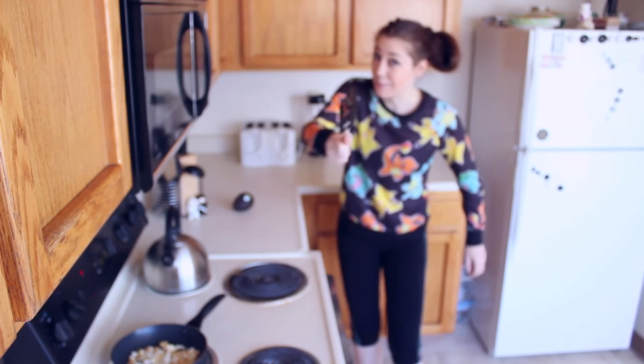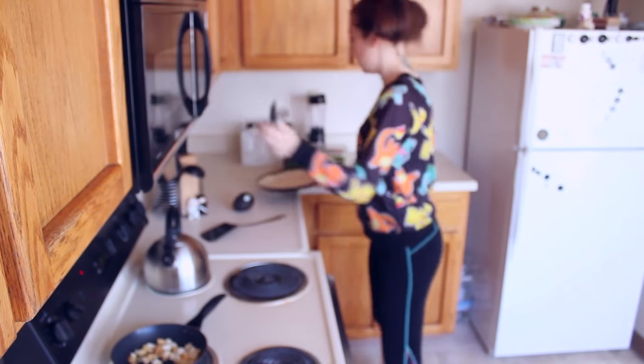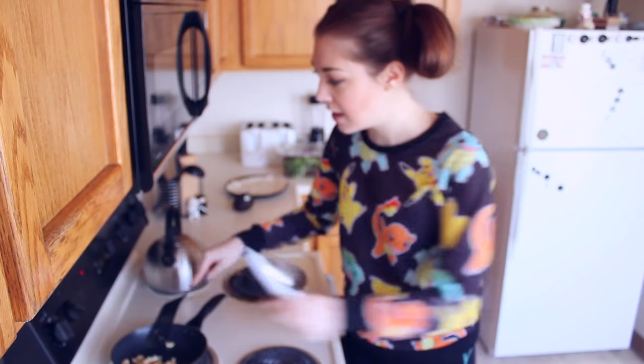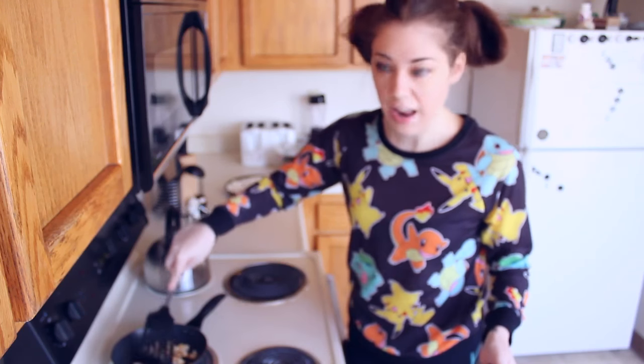I know it looks like I'm wearing the same leggings I was wearing yesterday, and I am. But just to clarify, I do own two pairs of these, so I'm not always wearing the same ones two days in a row — just sometimes. The tortilla's ready! The tofu's almost ready! This is a really quick dish. I timed myself making it once and it took less than 10 minutes.